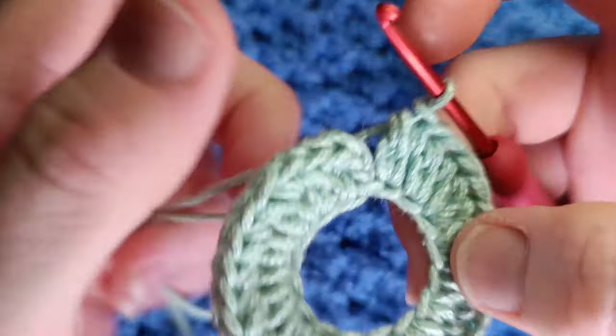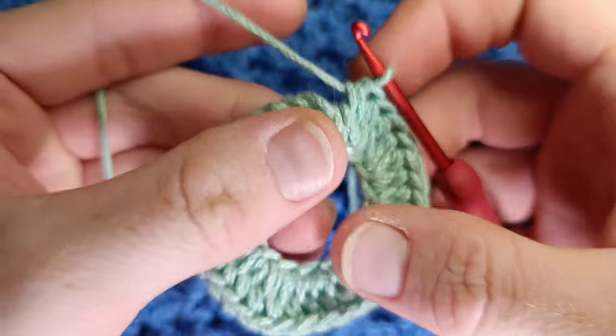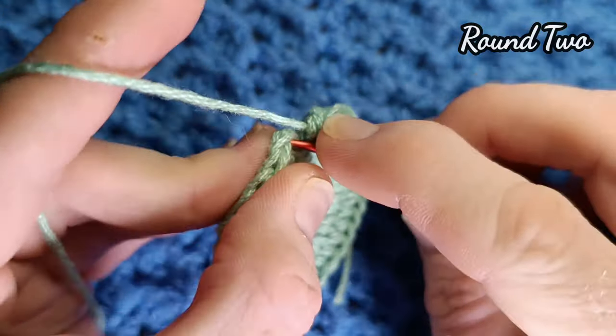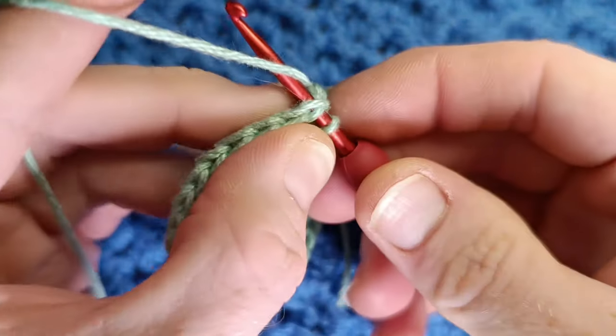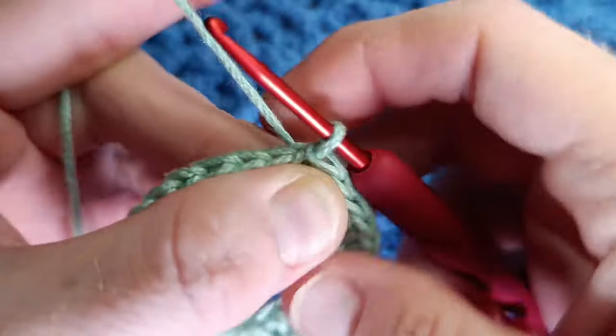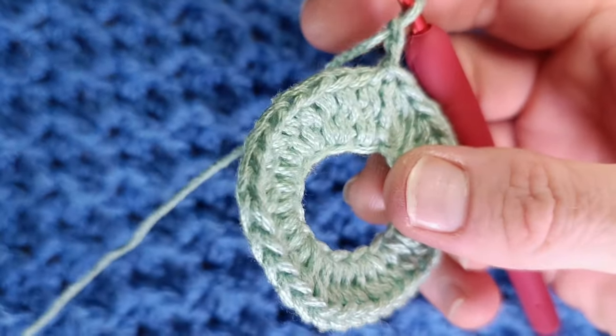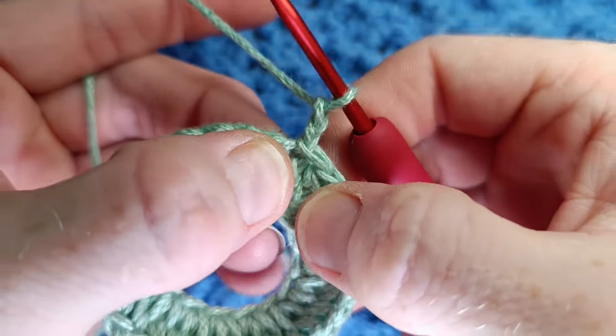At the end of round one you should have something that looks like this. Make sure you have 32 stitches before moving on. We're going to slip stitch into the last chain and chain two. The first stitch of these rounds is different — we're going to chain two, and that counts as our first stitch.